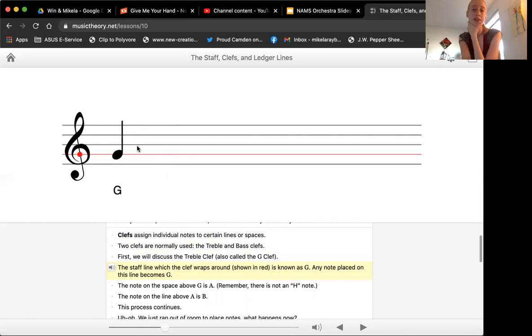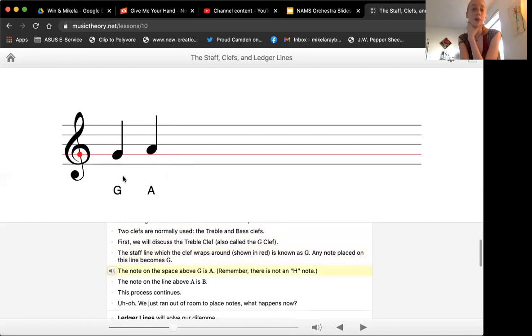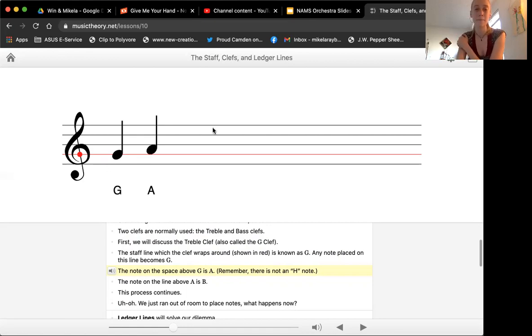So if G is here on the second line, as we go up — our musical alphabet is seven letters: A, B, C, D, E, F, G. And then we repeat: A, B, C, D, E, F, G, and it just keeps going, it never stops. So after G comes A — we're going up in sound, from the line to the next space. After G comes A, after A comes B, you can see it's going up. It works the same way on the bass clef, it's just going to be different lines. So here we have G, A, B, C — it keeps going.